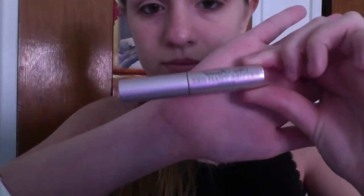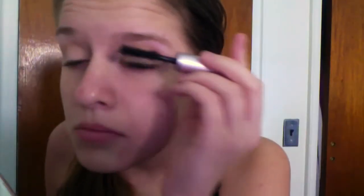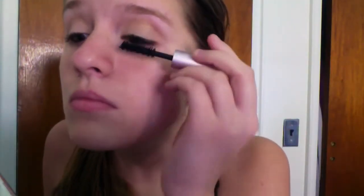Now time for my favorite part — curling my eyelashes. I'm using my Tweezerman eyelash curler and pretty much curling my lashes, it's pretty self-explanatory. Then taking my Better Than Sex mascara, I'm putting this on my top and bottom lashes.